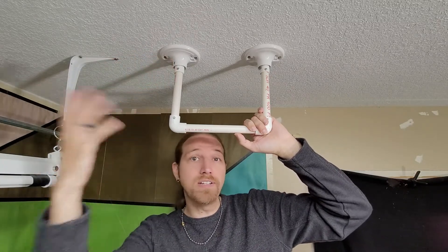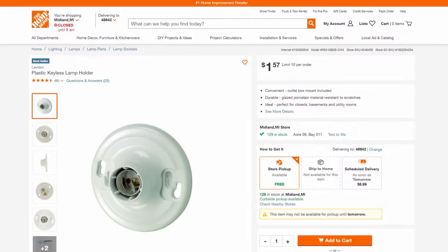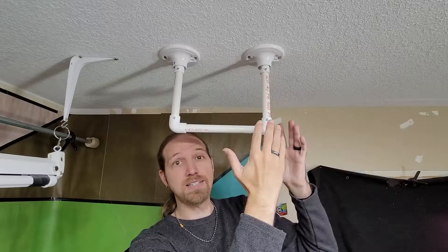If you don't know what these are you can check out my previous video, but basically you can take a cheap sub two dollar plastic lamp holder from Home Depot and with a little bit of modification you can make a very elegant PVC flange for mounting PVC to flat surfaces. And I just want to see how strong it is.